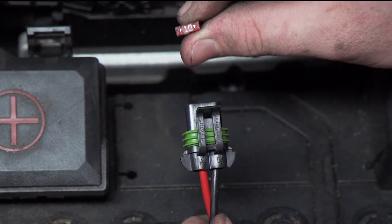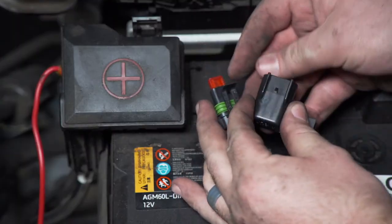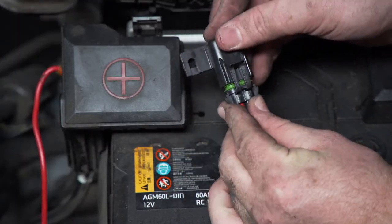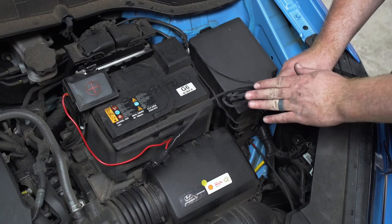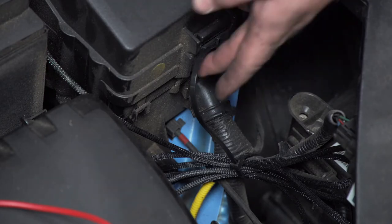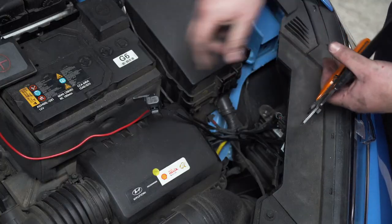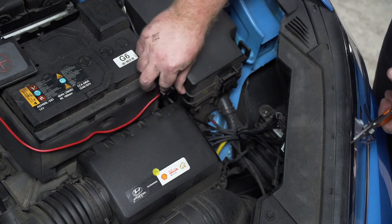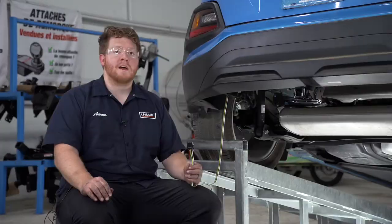Now we're going to insert our provided 10 amp fuse into our fuse holder and put on the cap. We have a lot of extra wiring, so we're going to bundle it up and zip tie it down here to this existing loom. Then we'll take our fuse holder and tuck it up right here next to our fuse box.